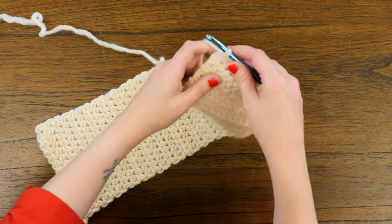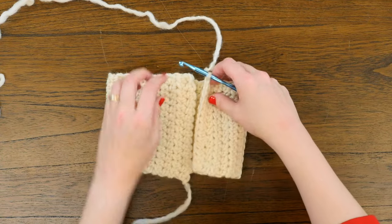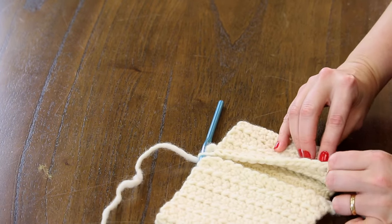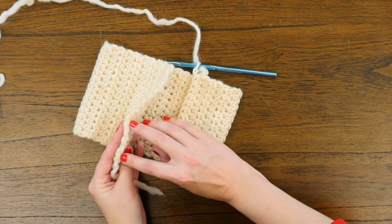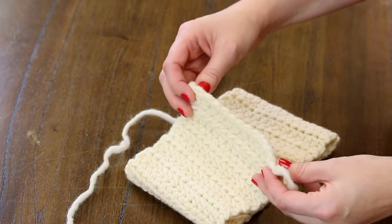I've got my hook here and my working yarn off to the side. What we are going to do is fold these two ends together and take a quick look at our work. You can see all of the chains here at the top edge of what we have been working, and you can also see the bumps — the back bumps from the chain we started off working this piece with.